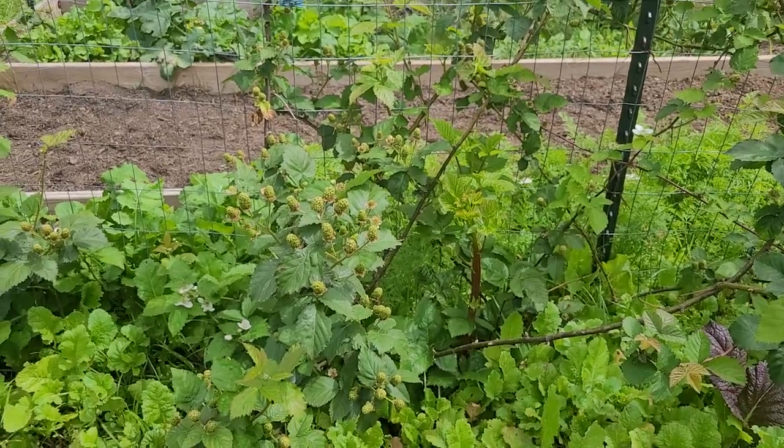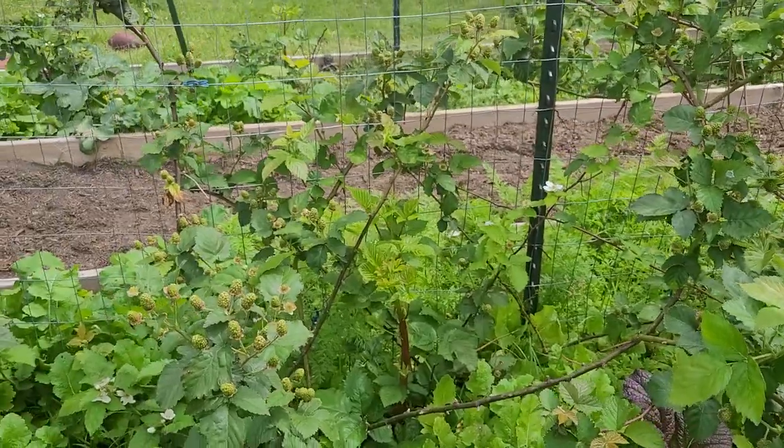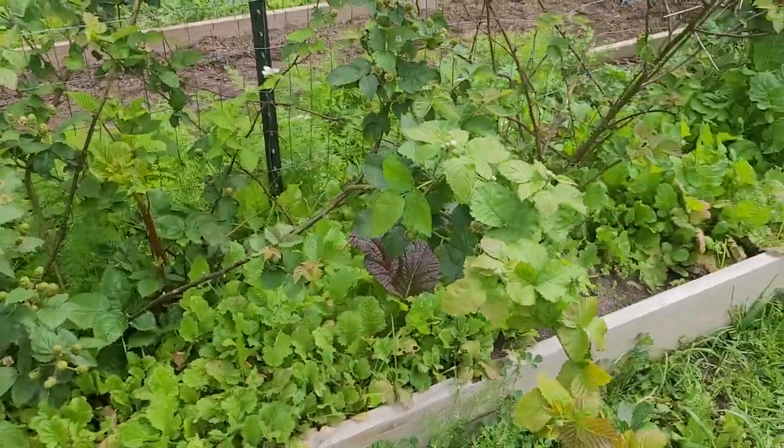That's why people — especially when they have the thorn varieties that trail off — say they can hardly get rid of them, because they keep popping up new plants underground where the roots have traveled that you can't see. And so I'm a big advocate for the thornless blackberries.